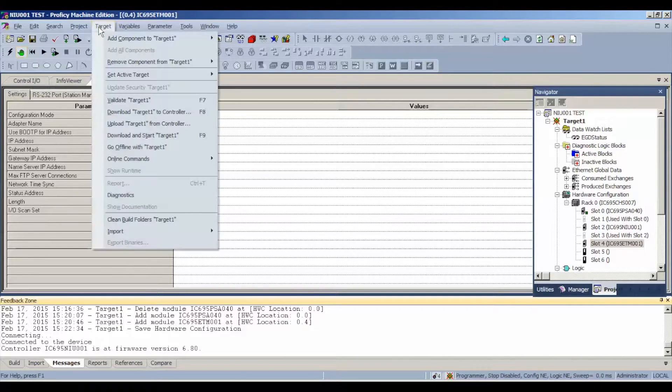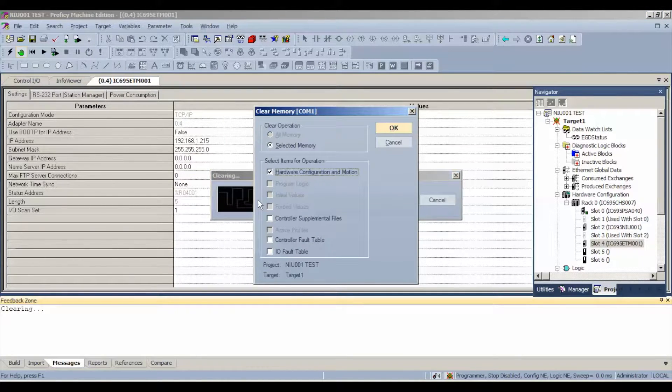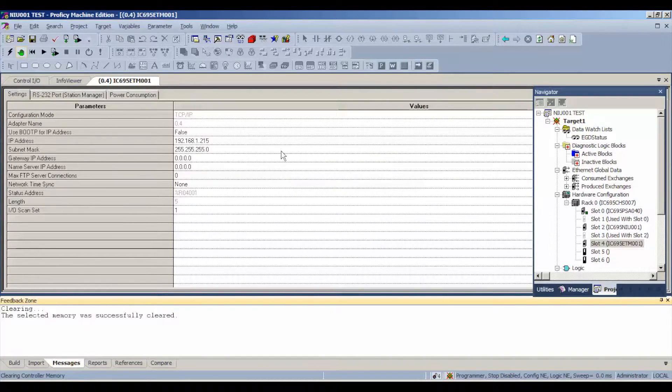Before we download, like with a processor, we're going to go to Clear — controller and IO fault table are the only two we really need to clear in this case. Hit okay. The configuration and logic are not equal with what's going on with this NIU, and we don't want to get hung up when we download, so that's why we clear first. Then we're going to download and run.